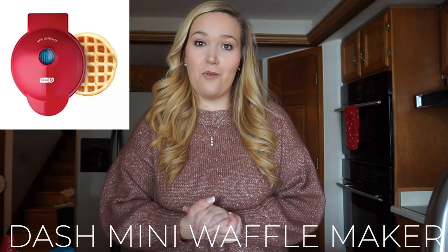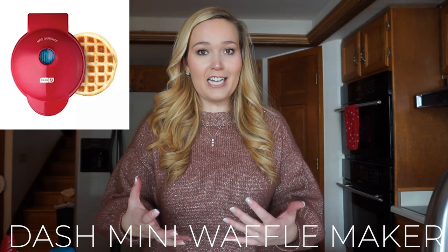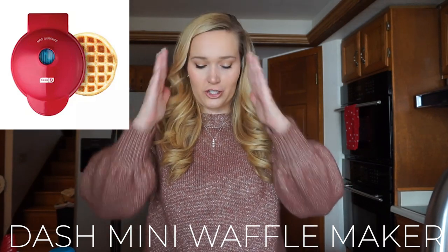We're also going to be adding a quarter cup of water. A huge part of this fueling hack is going to be a Dash Mini Waffle Maker. If you are new to program or you've been on program and haven't tried a Dash Mini Waffle Maker, just go get one right now. I have one linked in my Amazon storefront below — you can get it for about ten bucks and it's so worth it. Anybody who has been with Optavia for a while knows that a Dash Mini Waffle Maker will change the game.